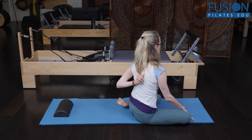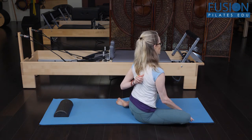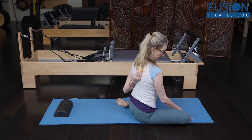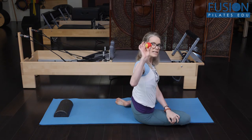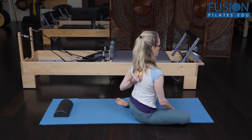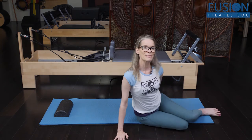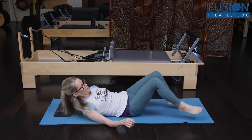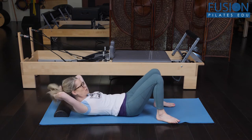Today we're going to work into that rhomboid space between our medial shoulder blade and our spine — that slip of skin. I'm using a mini tennis ball which fits perfectly into this space. Sometimes this is hard to get into by yourself, so try to get there or get a friend to help you.